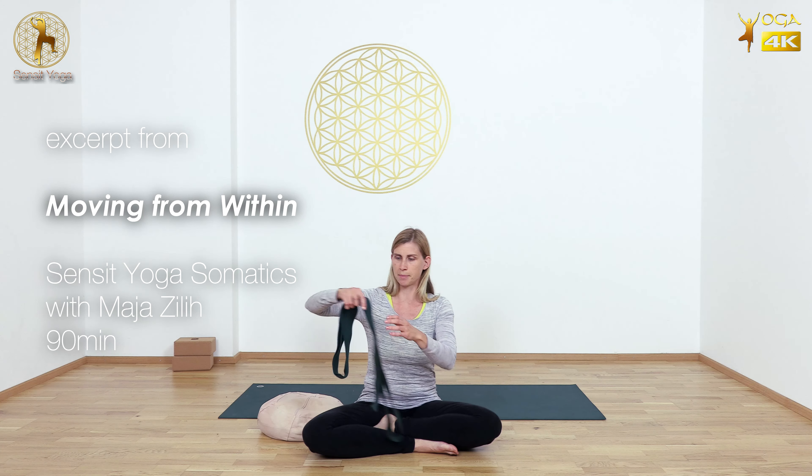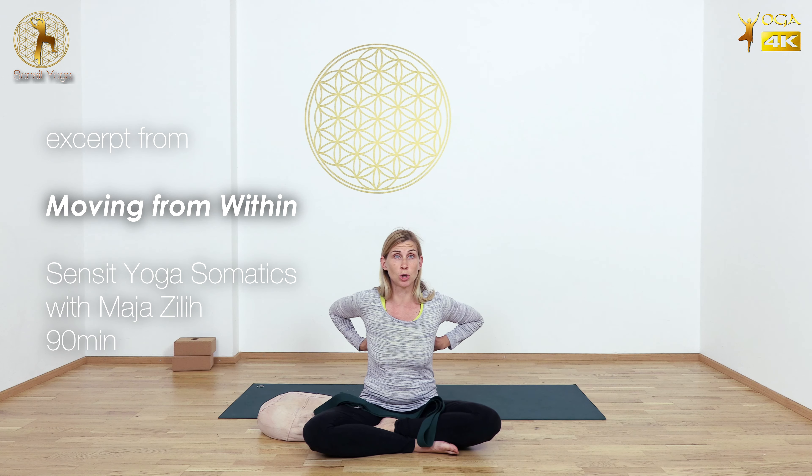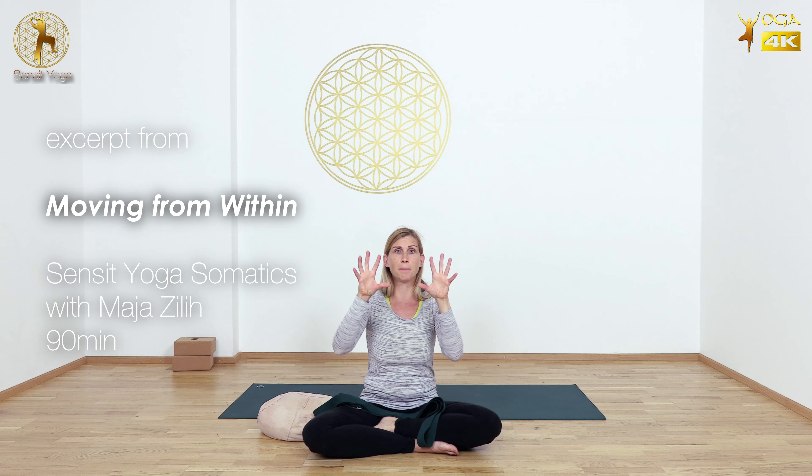Take a strap and remember how you felt the lower lobes of the lungs being on the back and down. So they're on the back and down — the bottom part of your lung.